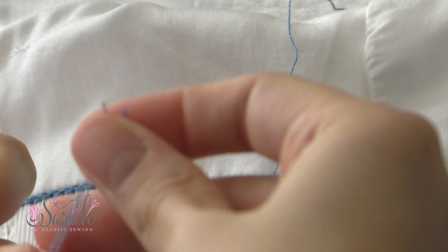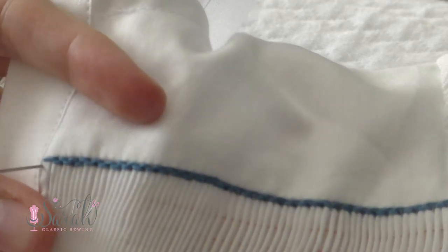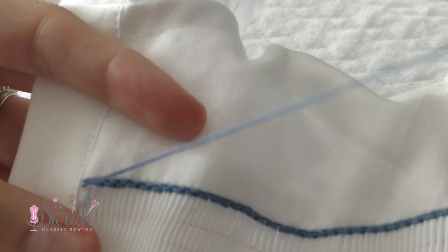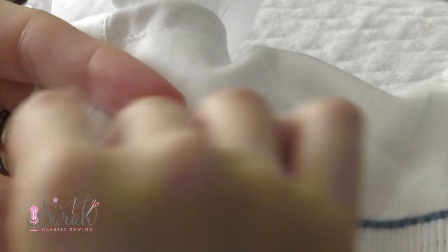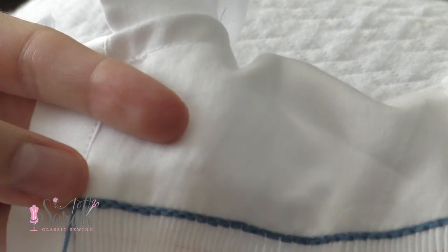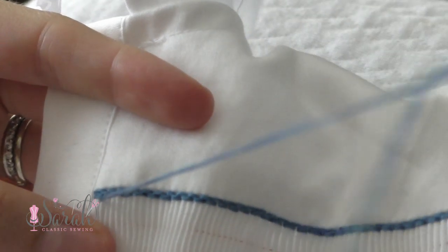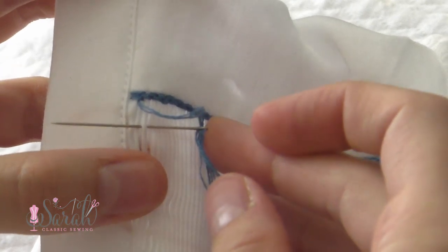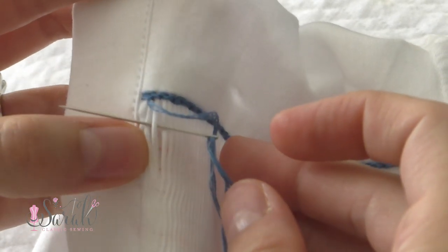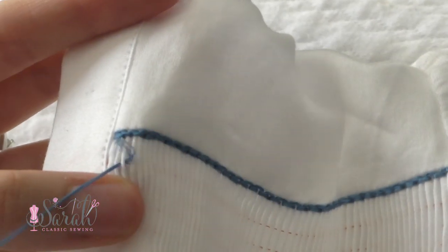I'm threading up three strands of embroidery floss and tying it on with a knot at the end, though sometimes I use the loop method. I'm coming up here and basically I want to start kind of like with the cable. You can see my previous cable — I started up and then went down, up and down, up and down. So with this one I'm starting up, that way I'm going to be offset a little bit.